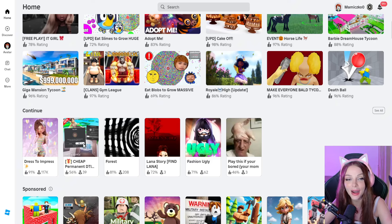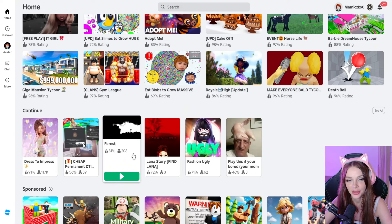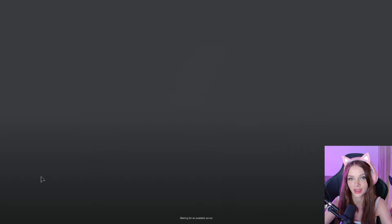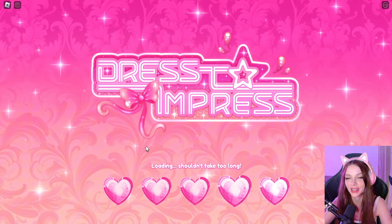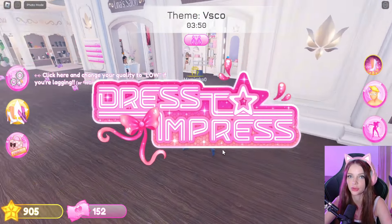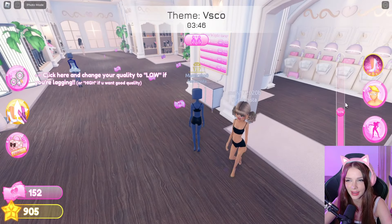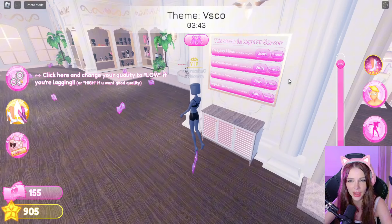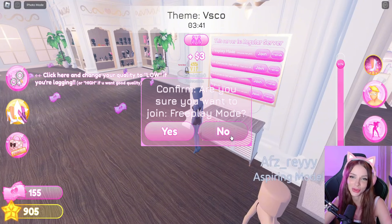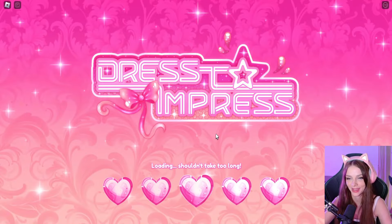Hi guys, today I'll be showing you how to recreate this poster girl outfit. So I will try to make the poster girl. Today I was really trying to recreate this outfit and it was so difficult to get this dress — how to make this pattern? So today I will show you how to do this pattern and we will try to recreate the whole outfit.